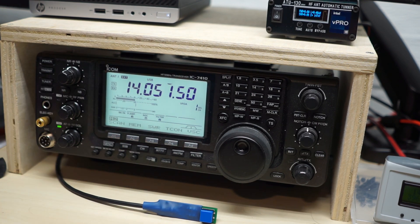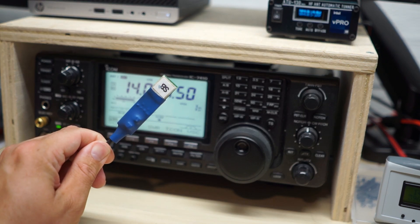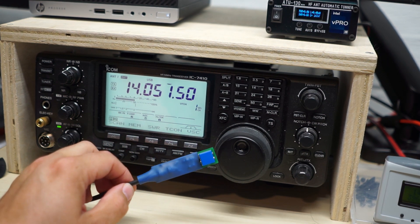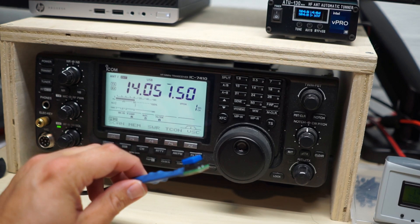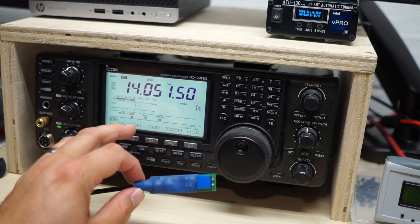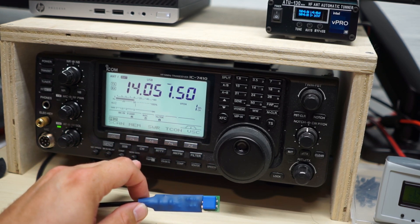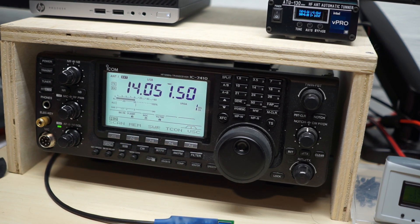What it is, is a button that attaches to your ICOM radio. Versions of these also exist for Yaesu and probably for Kenwood radios as well. It makes it a lot easier to use an external ATU that's not an ICOM-compatible or Yaesu-compatible tuner with your radio, and it does this in two different ways.